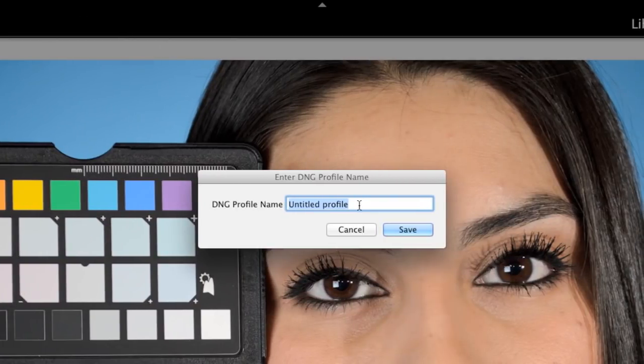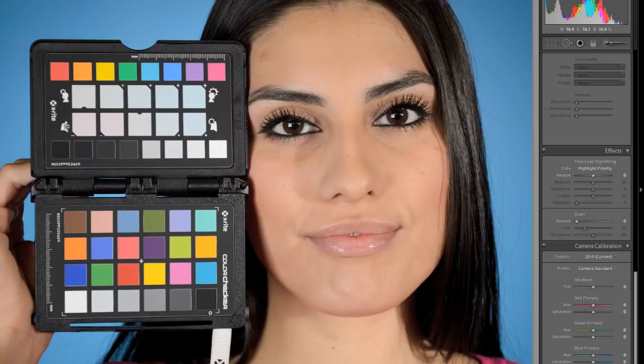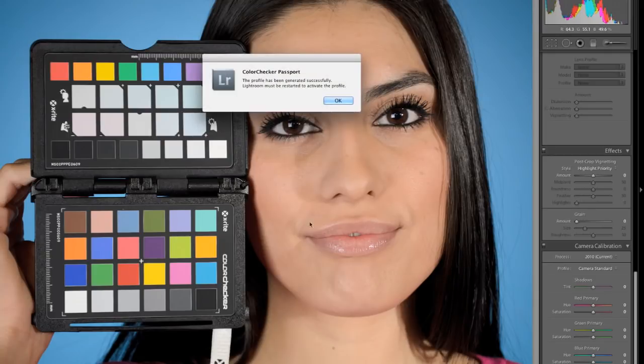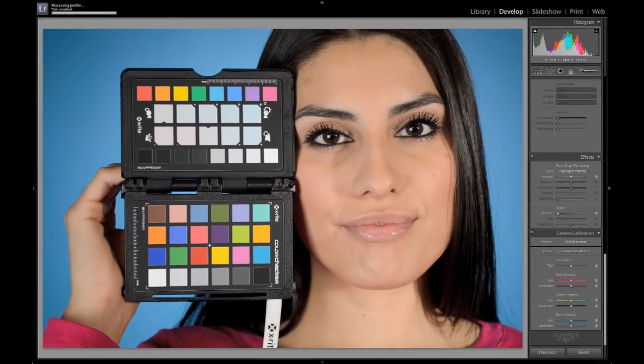I'll click that. Now I have to name my profile — I'm going to name this 'Ellie Profile' because that's the name of our model. You can name this anything; usually I put a date, maybe a location, something like that. Then when I click Save, my plugin is looking at all these different chips and it's actually creating a custom profile based on what it sees. This is going to take a second and then once it's done, it's either going to tell me it's good or that I need to do something different. It's important that you have a very large target here — if you didn't zoom in far enough, this probably won't work. The best thing is to make sure you get a nice close image of this. It says this has been generated successfully.